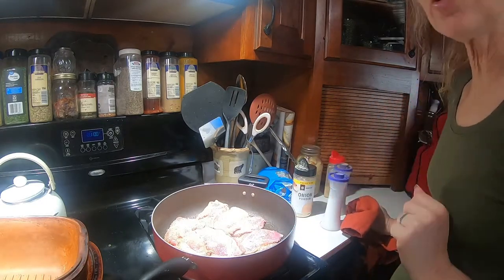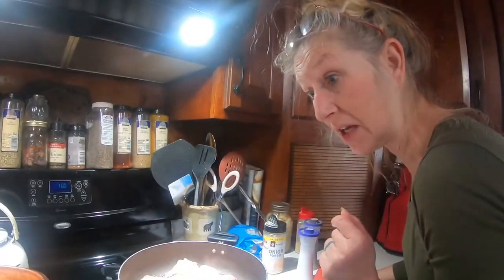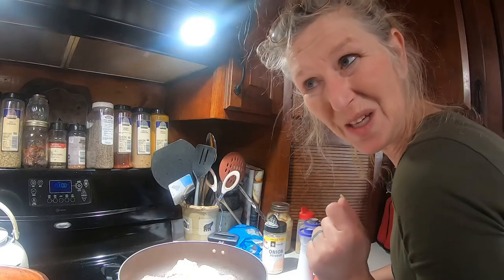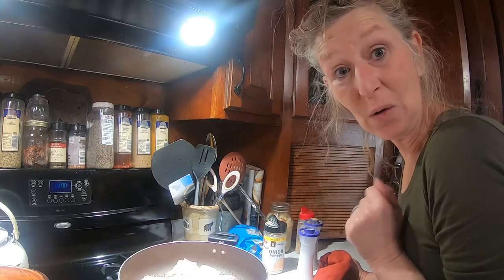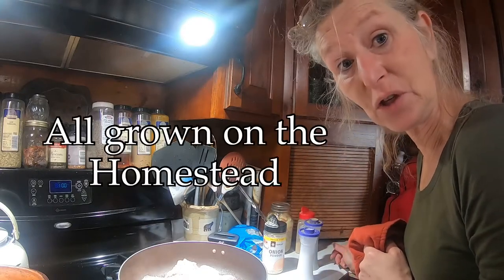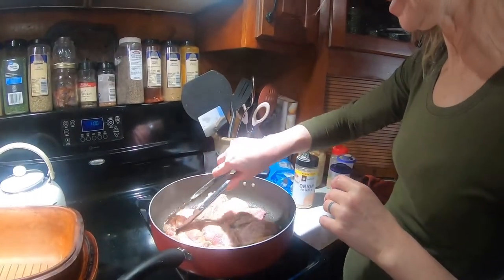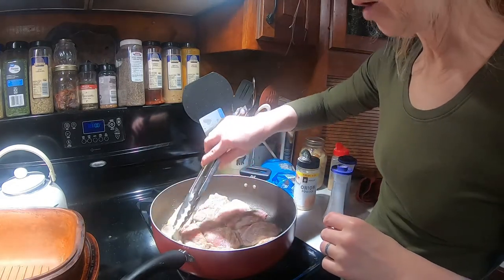As these are searing, I want to tell you the bacon we're using today is our homemade bacon, made from scratch from our pigs harvested right here on the homestead. The ducks are harvested right here on the homestead too. We're going to serve them with some potatoes today and a little bit of corn this afternoon. I believe these are getting seared here — we just want to add a really nice brown to them.